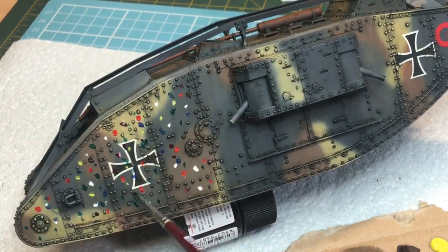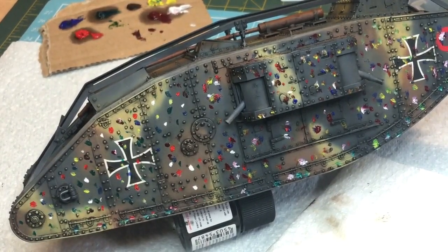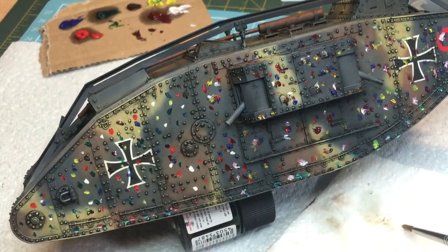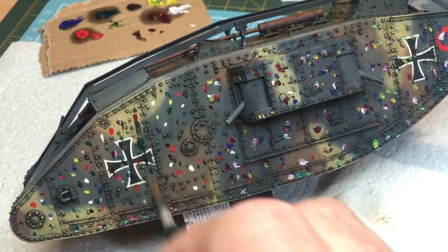What I'm doing here - I'm going way over the top, this is more than you would normally put on. So there we go, I've got my Christmas-decorated Mark 4 tank, and I'm going to leave that for about five minutes before I do anything. So it's about five minutes later - what I'm doing is dipping my brush and wiping it off in some odorless thinners, just taking most of it off, and then very gently brushing down.